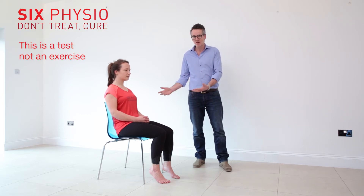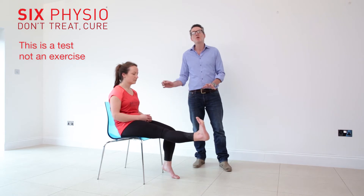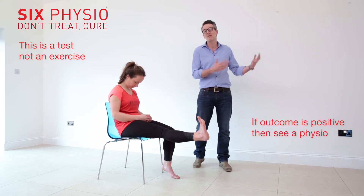So sit in the chair, slump, straighten your leg in front of you, pull your toes up, and now put your chin on your chest. And if this increases your pain in your hamstring or your tightness, it's probably not the hamstring that's the problem — it's something else.